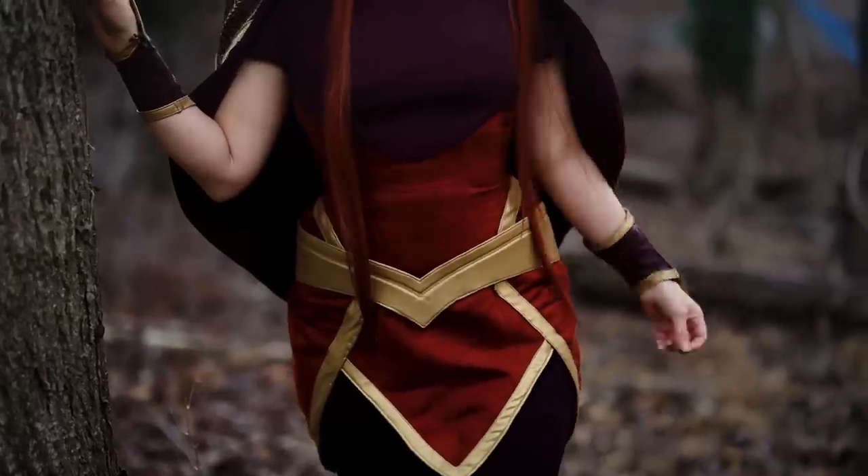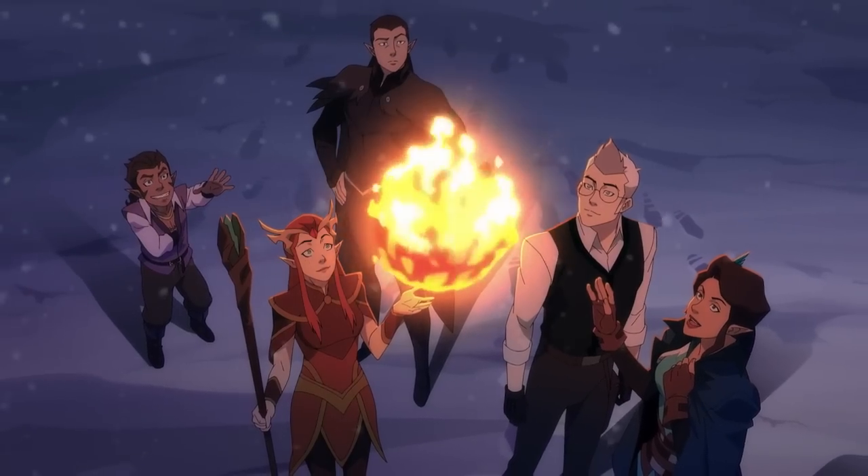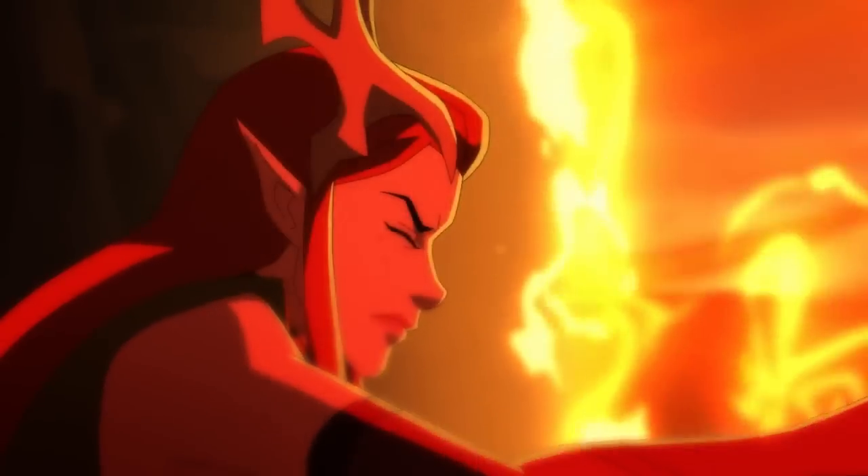Hello, I'm Minji. I make cosplay and fantasy costumes over on my YouTube channel. You can find me at Minji Lee. Today I'm going to be making a cosplay based off of Keyleth from Vox Machina. Vox Machina is getting a second season. The new costume has been hinted at in the trailer and it's all different shades of red, so it's going to be very exciting and new. So let's get started.